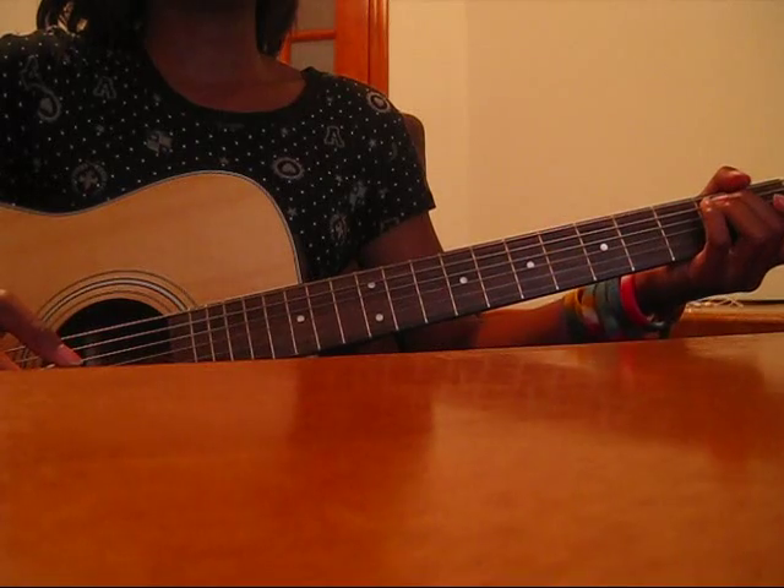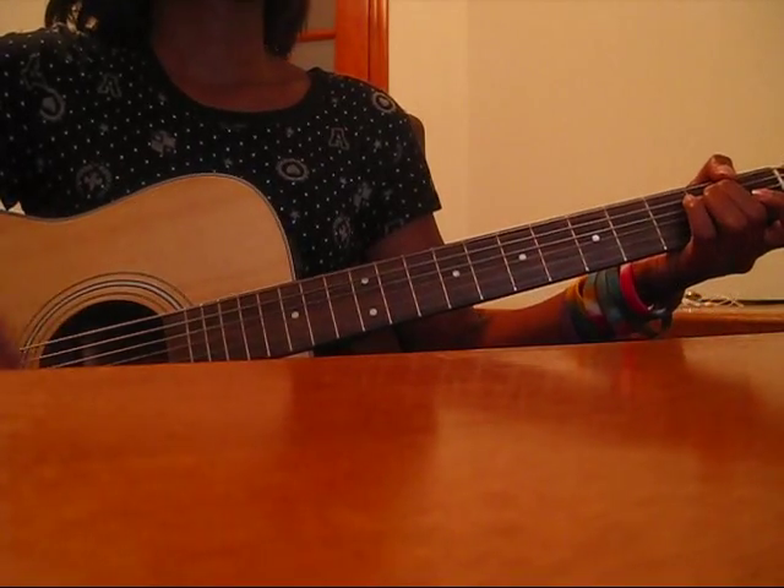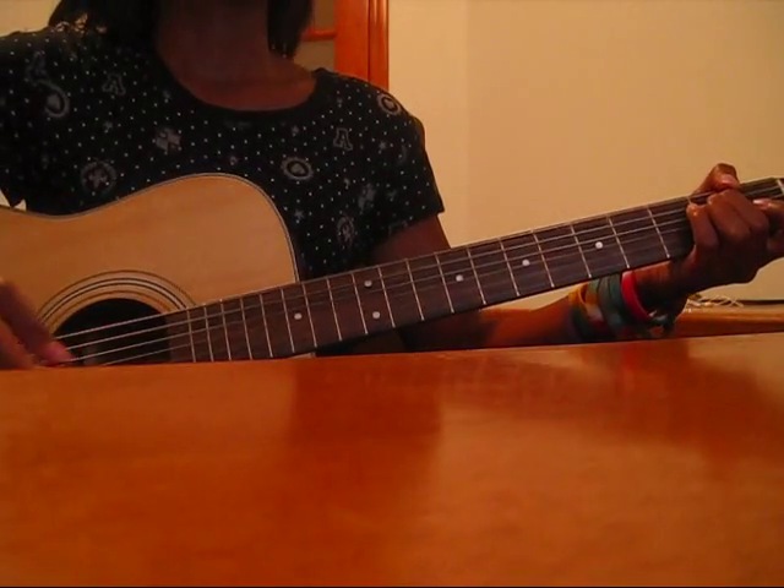The pre-chorus is just an E minor, to a D.